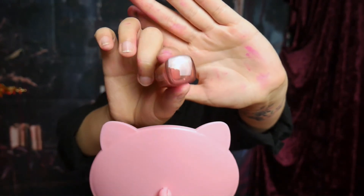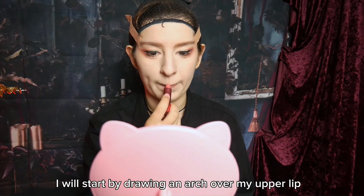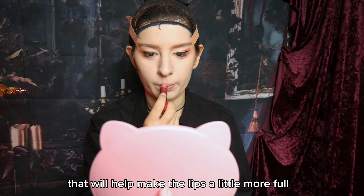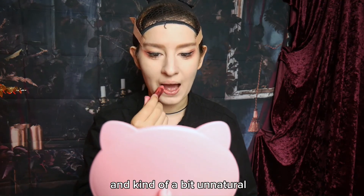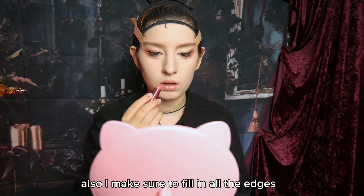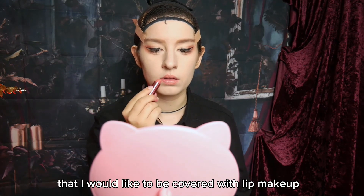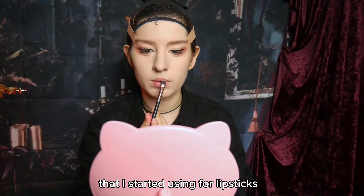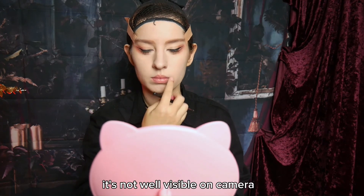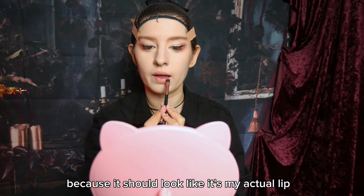Next up is the lipstick. I'm using a nude, kinda orangey-reddish shade. I will start by drawing an arch over my upper lip — that will help make the lips a little more full and kinda a bit unnatural. I then just color in all of my lip in that shade, making sure to fill in all the edges and the whole shape of my lip. I then took a flat brush and blend out the edges a little, because they were too straight and it should look a little faded, like it's my actual lip.